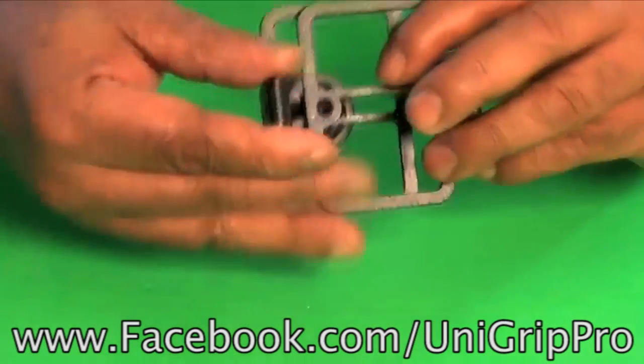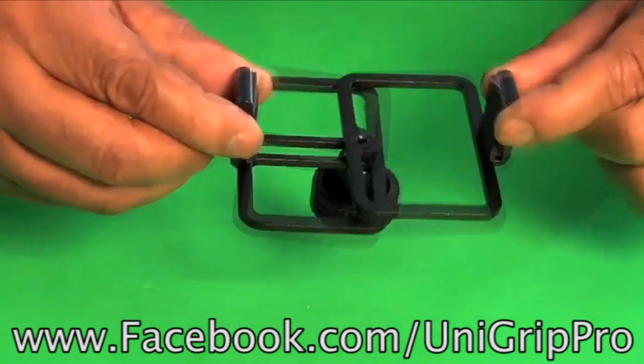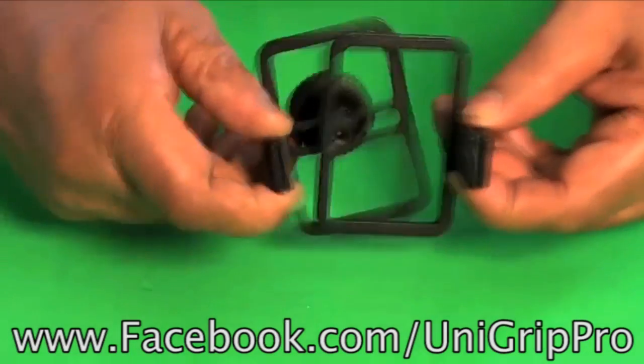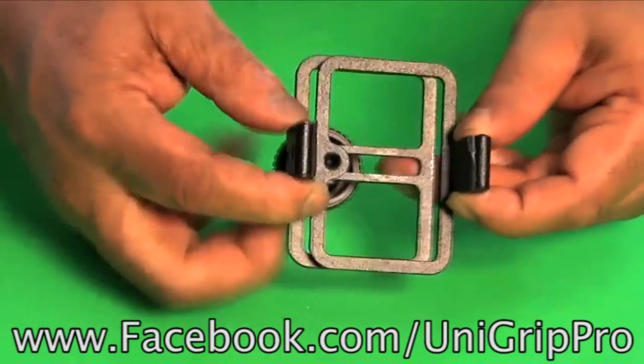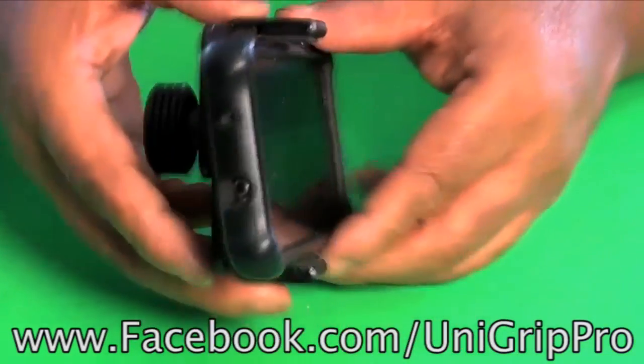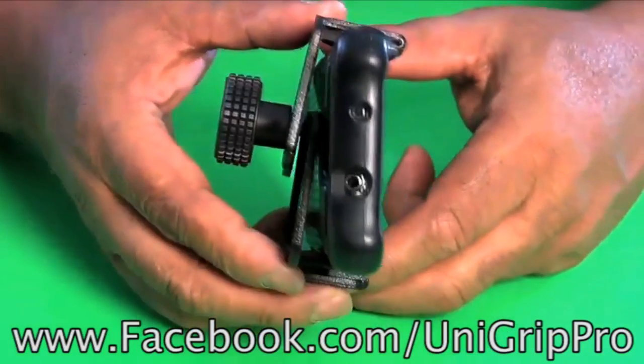And that is your UniGrip Pro. So then it slides onto your phone — I take my phone and slide it on there. Now what I want to do is make sure you see that the phone fits.